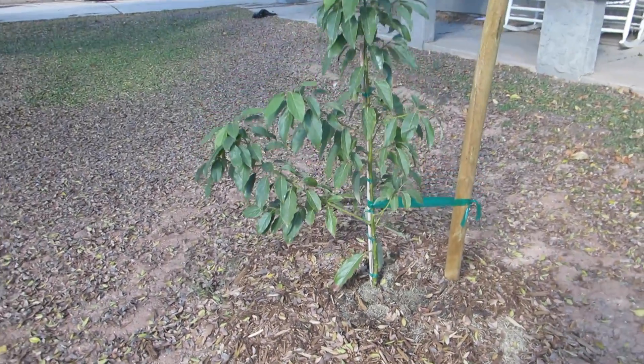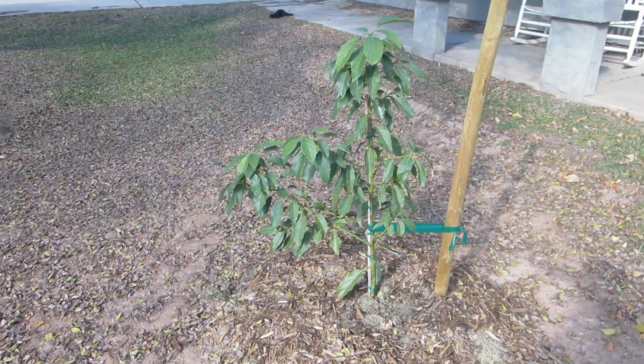I'm just kind of logging its growth because I am really excited. My goal is to get it like whoa, super high.